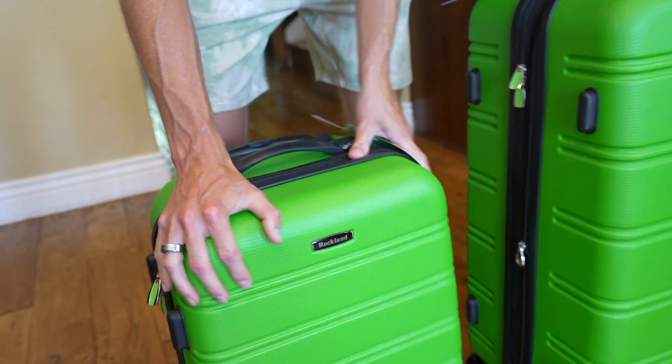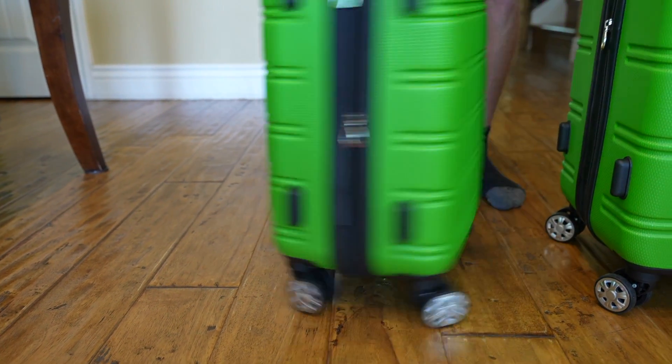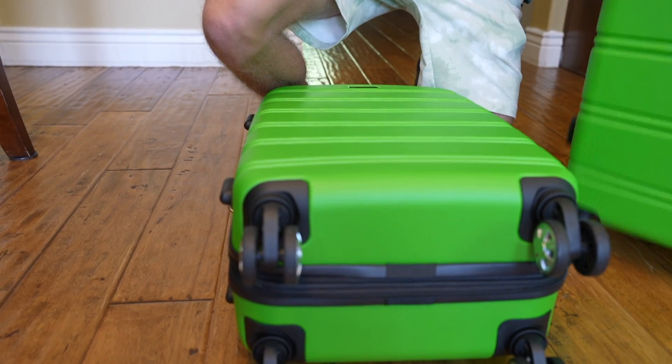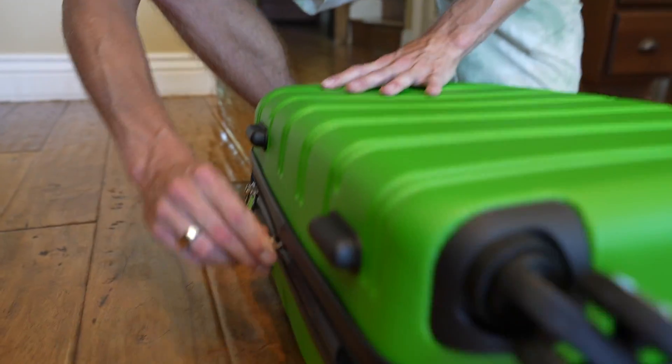It does come with multi-directional spinner wheels, which is a load of fun — not just for luggage but for entertainment as well. If you open these up, it does have the neat feature of expanding 20%.